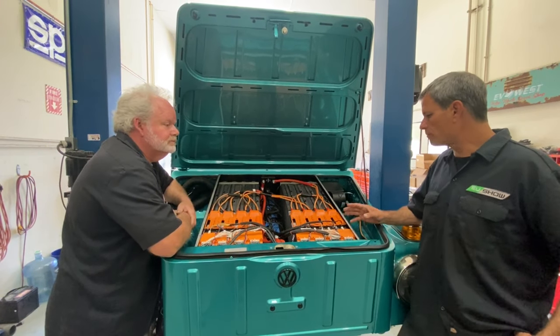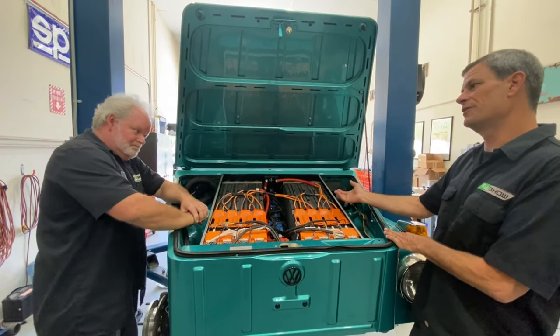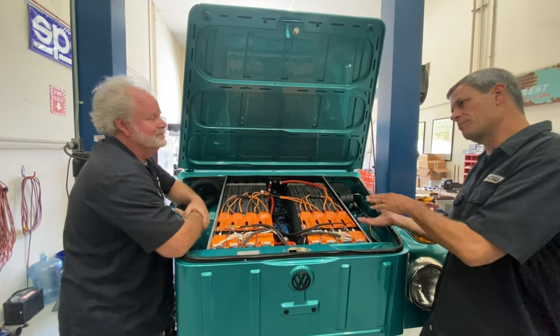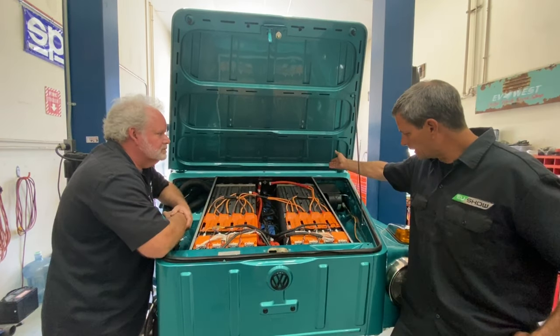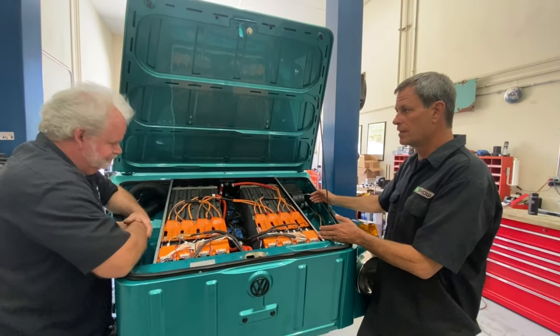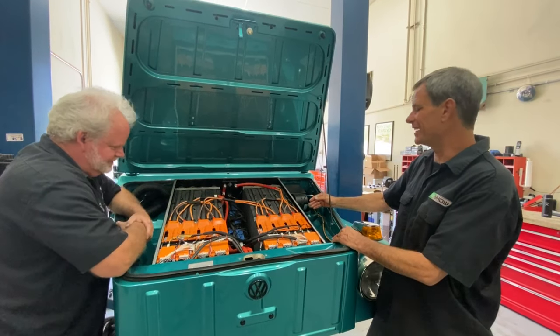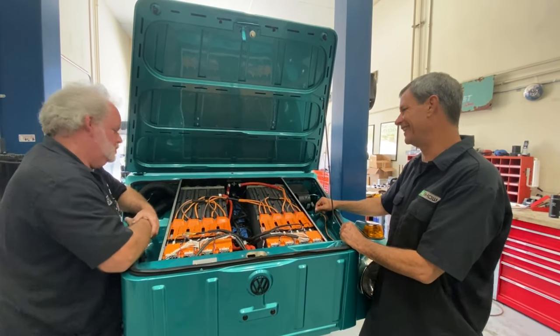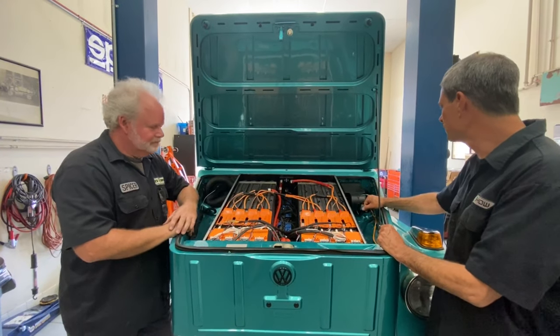You mentioned power steering earlier. We couldn't quite get to that because it's literally under the battery box — sandwiched between the bottom. For those who know the Thing, the steering linkage comes down underneath here and comes out underneath where the gas tank normally is. So we removed the gas tank, put in the power steering, and then put the battery box in on top of it. There's a lot going on up here.